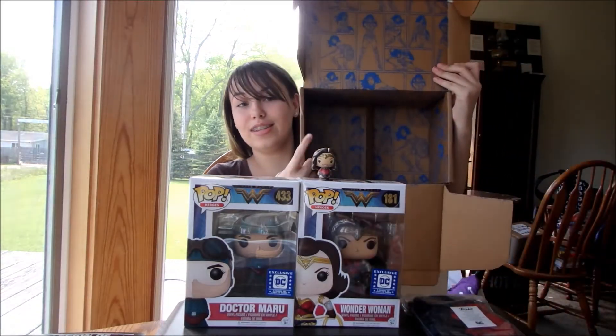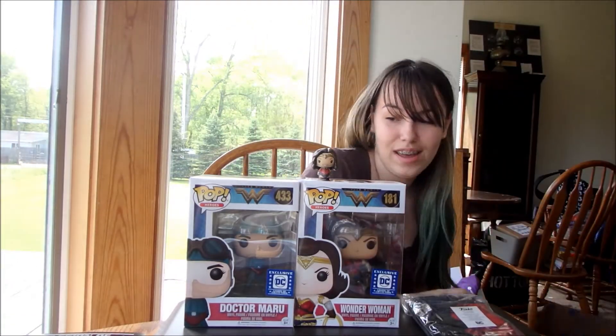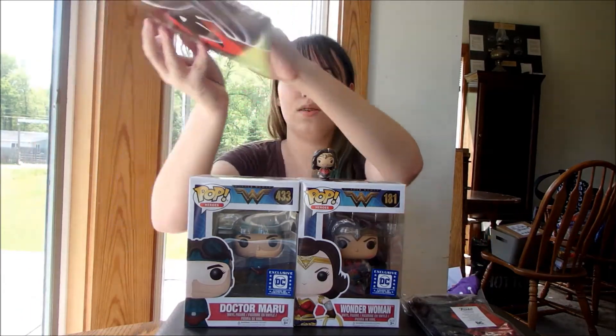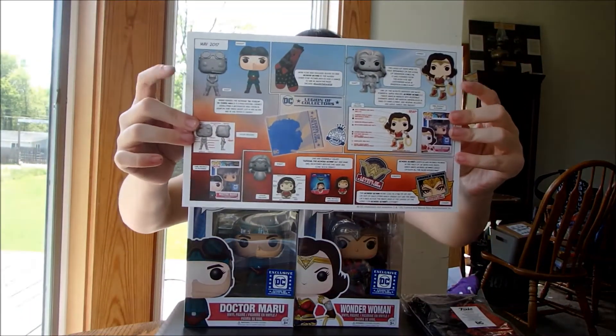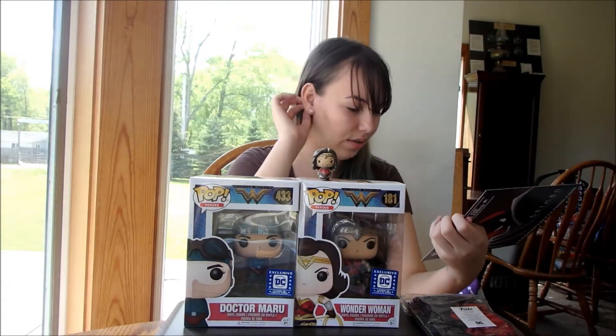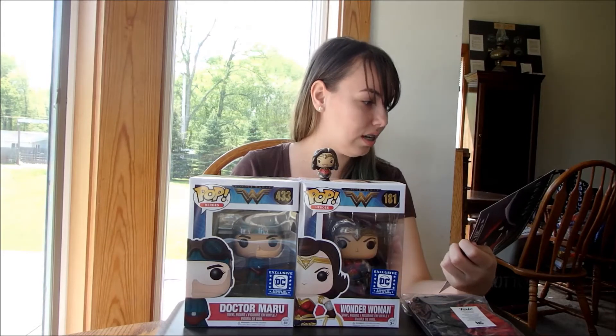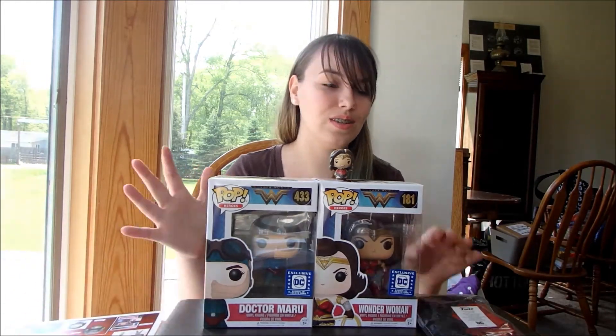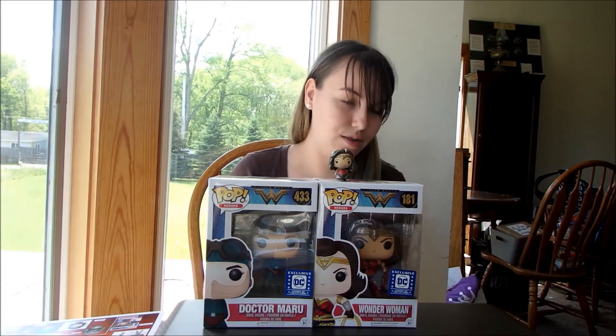I can show you the box again so you guys can see the inside — that's what came in this one. It shows you a little bit about each product. I was looking to see if it gave you a price, but it doesn't. That is really, really cool.